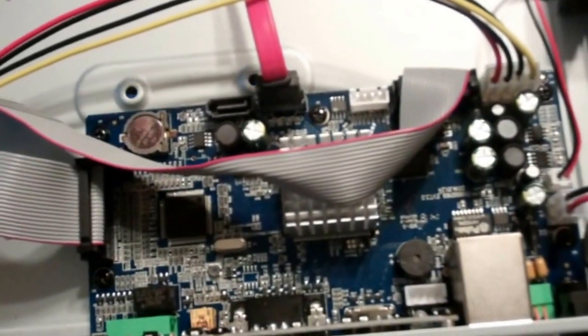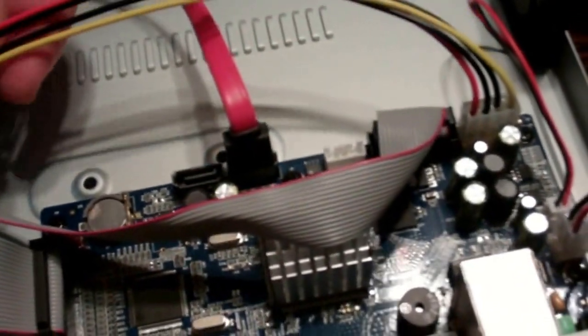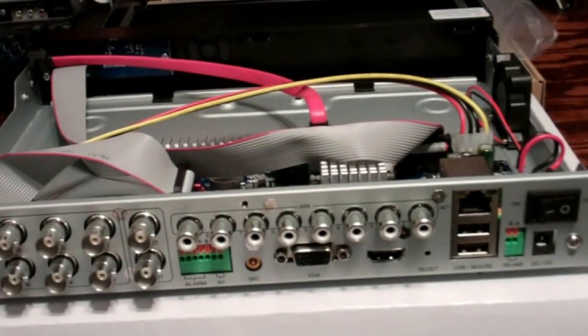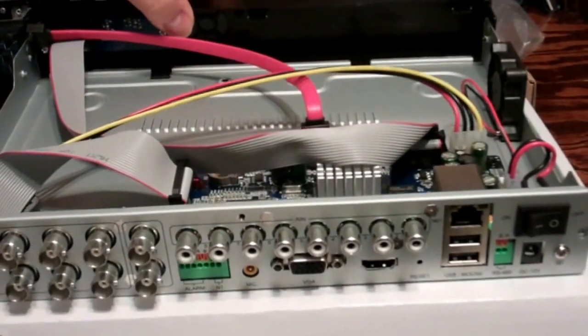It already comes with a SATA connection for both power supply and data transfer, already hooked up where they need to be. You've also got the potential for a second SATA hookup, so theoretically you can hook up a second hard drive for additional storage. I'll go ahead and show you how to put the hard drive in.